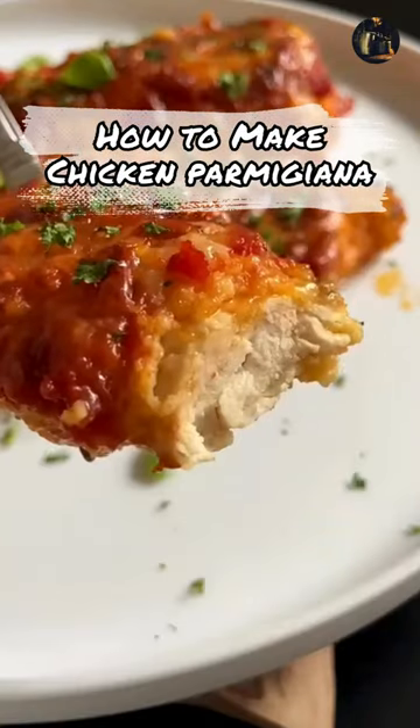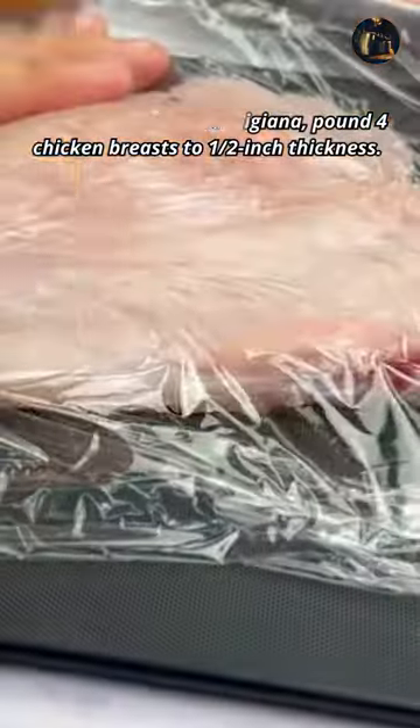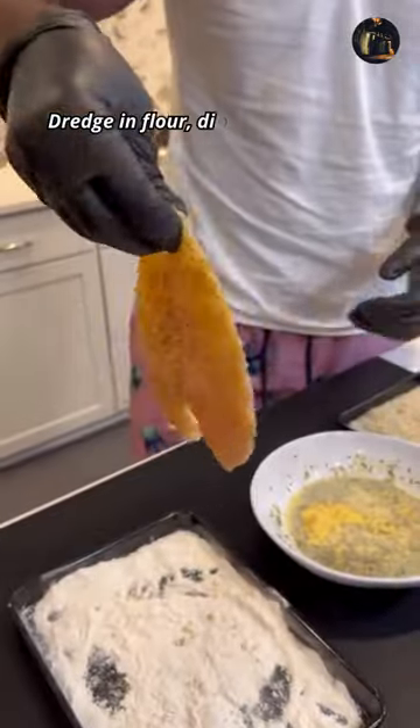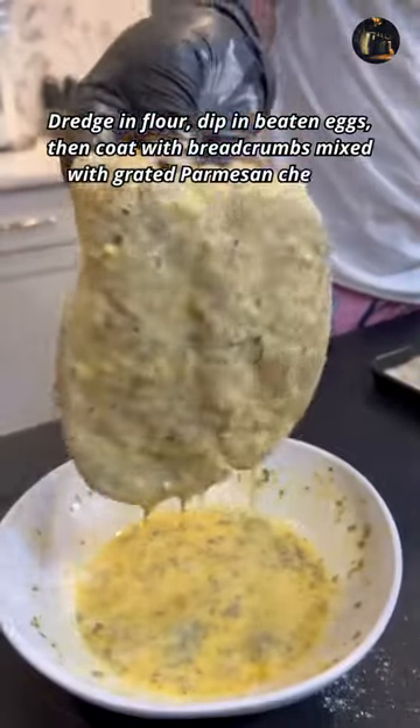How to Make Chicken Parmigiana. To make chicken parmigiana, pound 4-pound chicken breasts to half an inch thickness. Season with salt and pepper. Dredge in flour, dip in beaten eggs, then coat with breadcrumbs mixed with grated parmesan cheese.